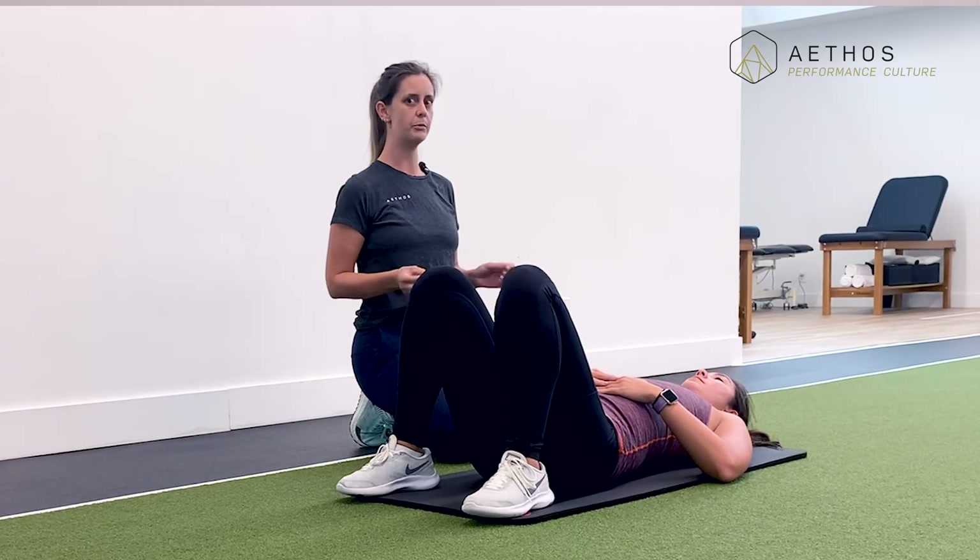Now that we've been able to find neutral pelvic position, in our next series of videos we're going to go over how to activate the deeper inner unit core muscles to provide stability to the spine. Stay tuned.